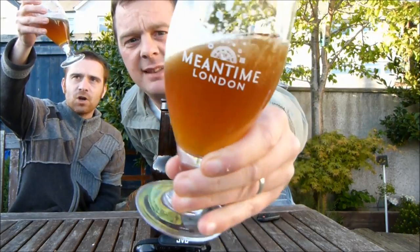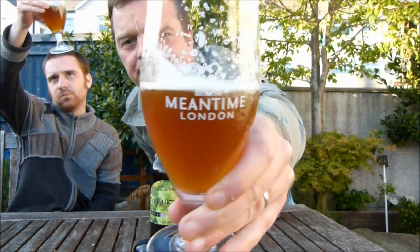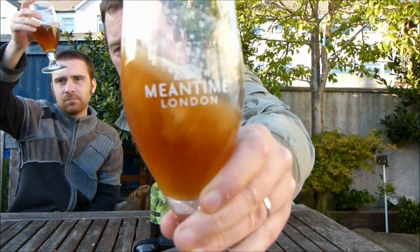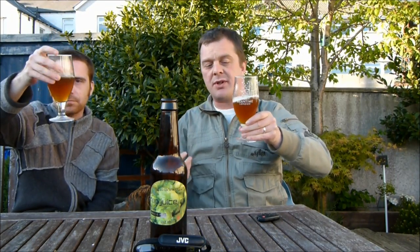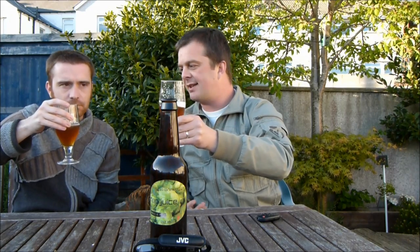The beer in colour — dark amber, with a haze. Lovely looking beer. Nice head. When we originally poured the beer, it had a nice head and the head stayed nicely.